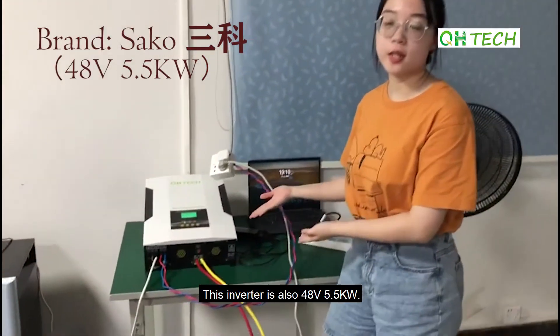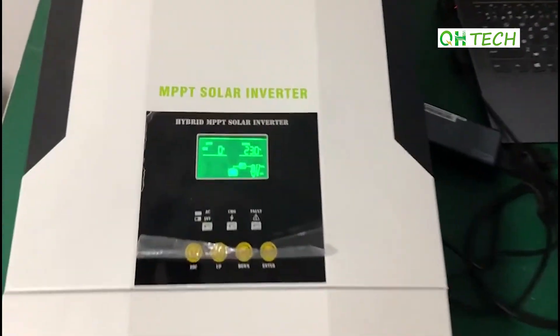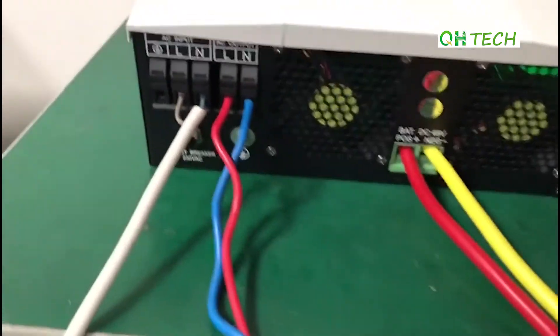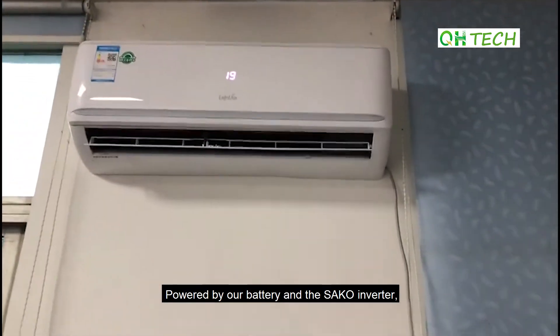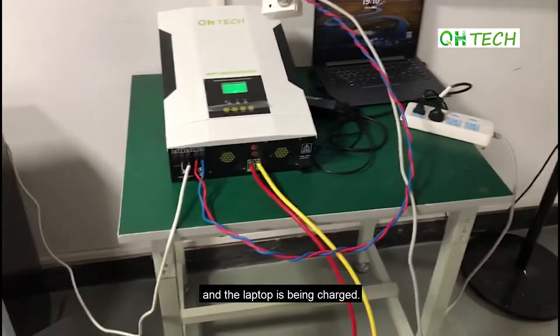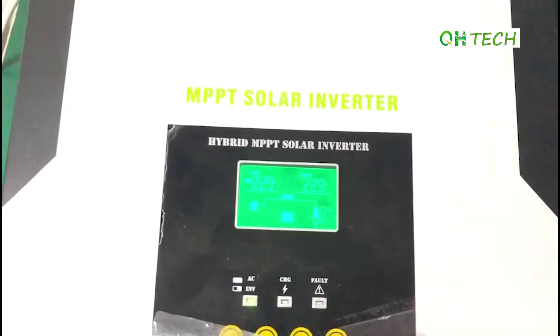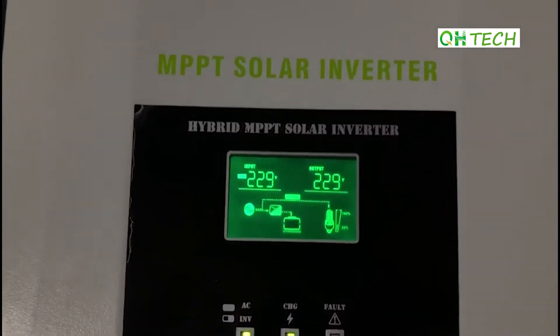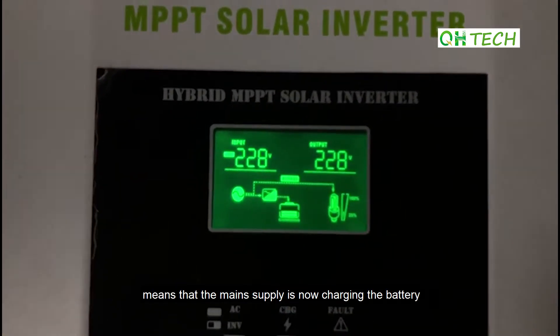This inverter is also 48V and 5.5kW. Powered by our battery and the inverter, the air conditioner and the fan are working and the laptop is being charged. The icon which just appears means that the supply is now charging the battery.